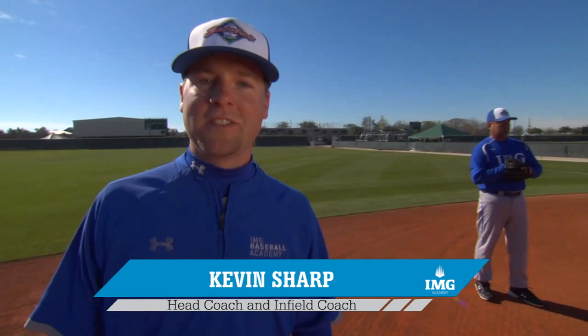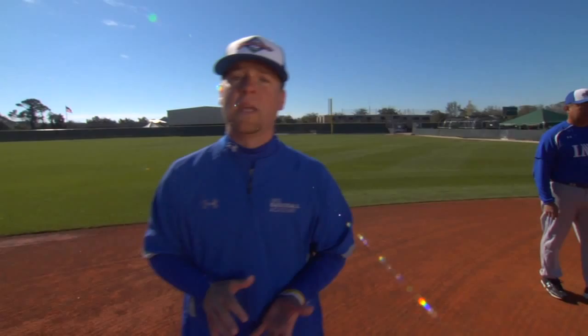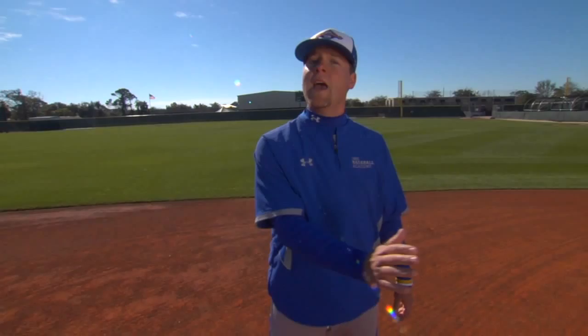In video number five of IMG Baseball Academy's developmental series on outstanding infield play, we're going to talk about the proper technique when fielding a ground ball. Proper technique involves a lot of different components: not only receiving the baseball the proper way, but also the transfer — once we get the ball into our glove, how do we get it into our throwing circle — and also the proper footwork after.